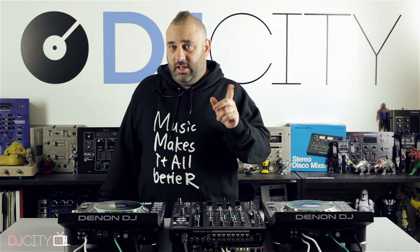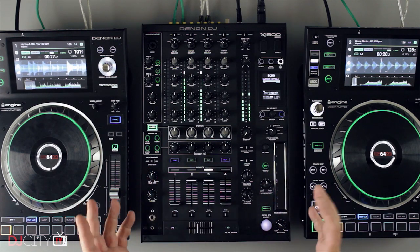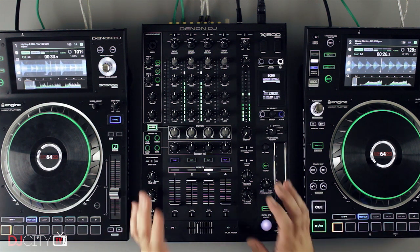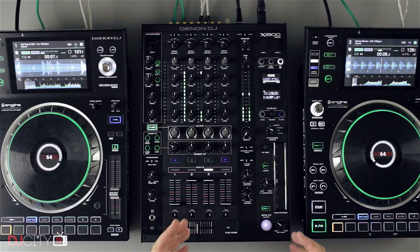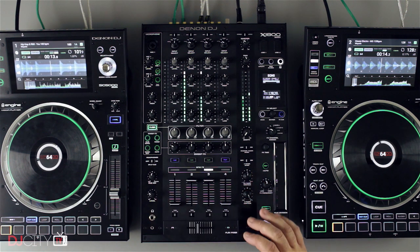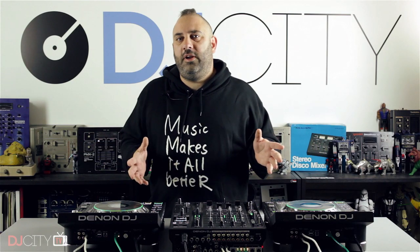Denon have really gone for it. We're going to start today with the X1800 mixer — this is perhaps the less exciting part of the whole setup. The players are the big headline act, but the mixer is a very important part. If you're going to have a system like this, you need the connectivity, the ethernet hookup, everything to work seamlessly so that clubs and venues can buy a complete package.